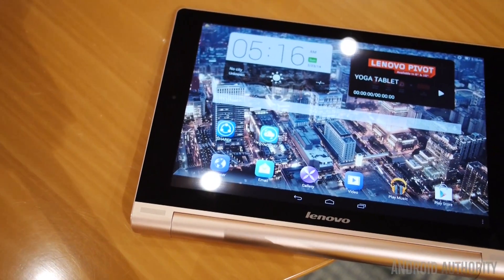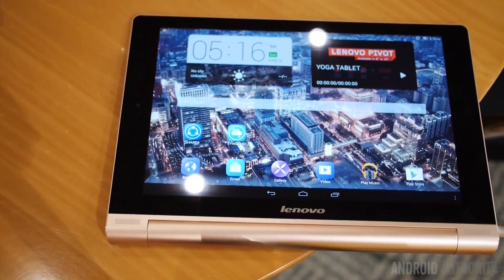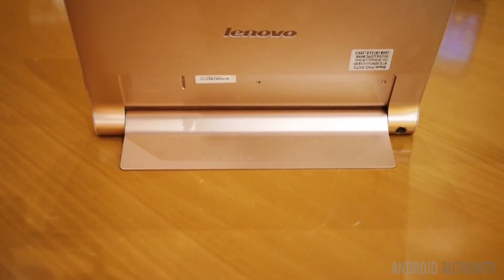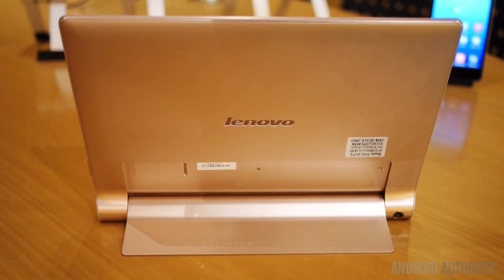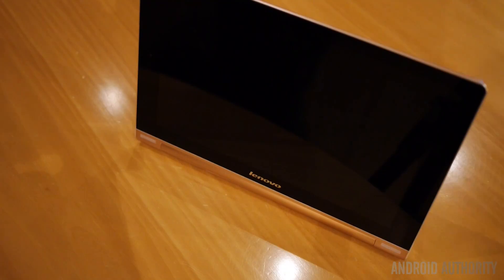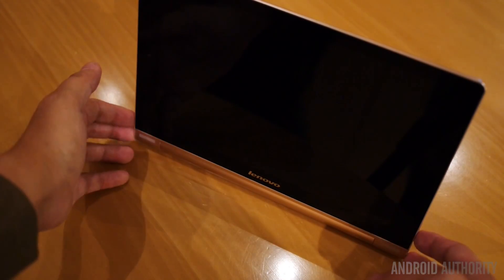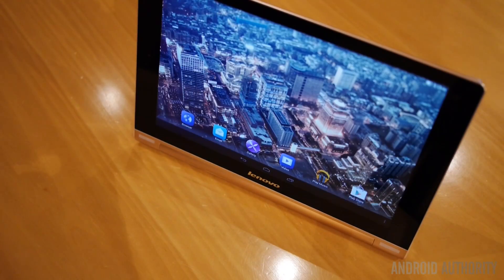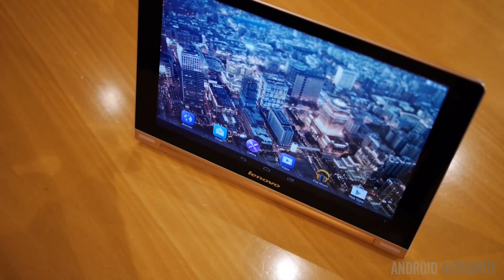The original Yoga Tablet took a page out of the Yoga line of laptops in that it wanted to take mobility to a different level. Many Android tablets these days are black slates or large slabs that require a third-party accessory or some sort of apparatus to make them stand up on their own. Lenovo sought to fix this by creating a tablet that was not only sleek but included its own solution — enter the Yoga Tablet 10, which sported a more enlarged lower portion housing a larger battery and a sturdy stand for practical use in multiple positions.